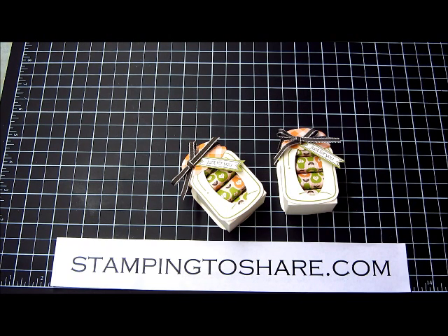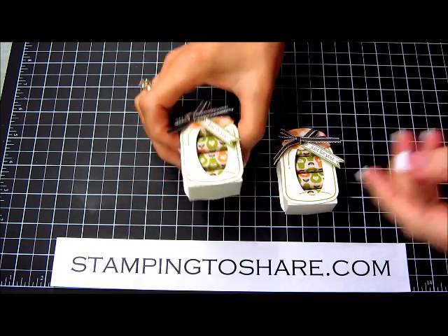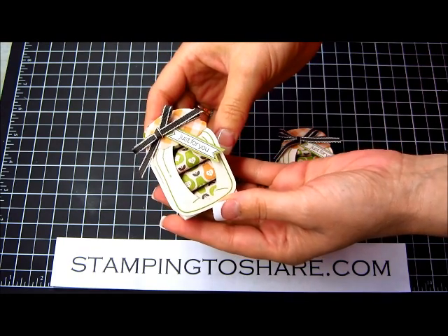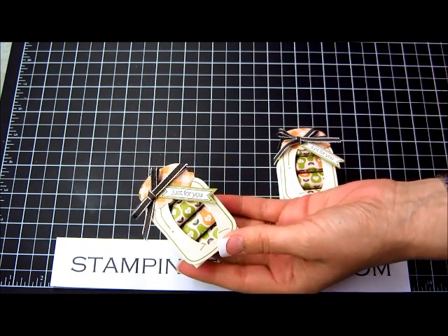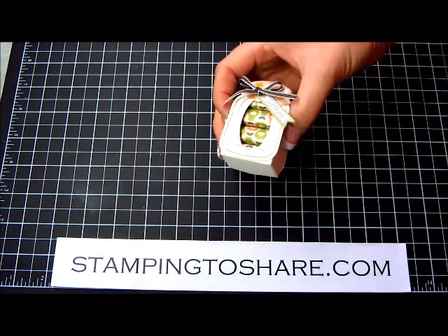Hi everyone, welcome to a Stamping to Share video. My name is Kay Kultoff and today I'm going to share with you how to create these absolutely darling Nugget Jars. My downline Mary Bellis — she's just a genius for thinking out of the box like this. She came up with this design and I taught it this past weekend at Don Oshefsky's Holiday Stamp Camp. All of the ladies loved it and I really hope that you'll love it too.